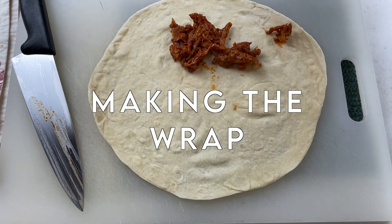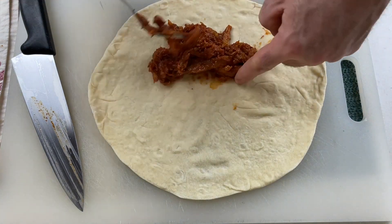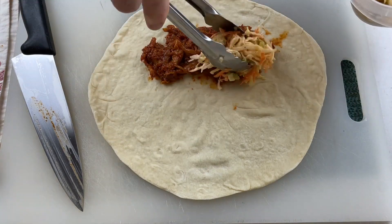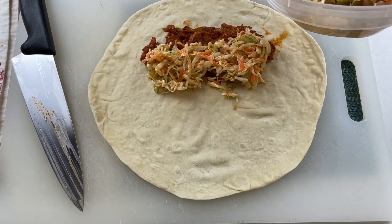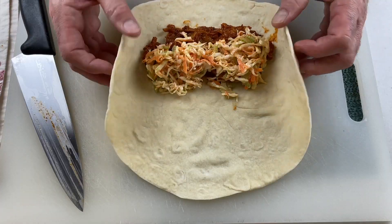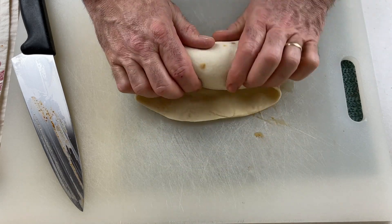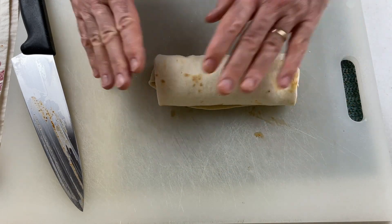To assemble the wrap, place a portion of the barbecued seitan near the edge you're going to start rolling from — not in the middle of the wrap. Add some coleslaw. I'm using my homemade no-mayo tangy tahini coleslaw; if you want that recipe, take a look at the linked video. Feel free to use whatever your favorite coleslaw recipe is. When making wraps, I like to fold the sides in first and then wrap, pulling the ingredients in tightly to make a tight wrap, and roll it up.